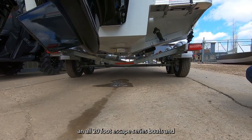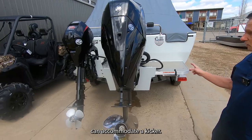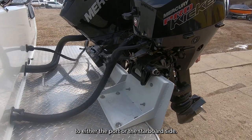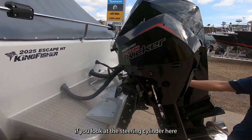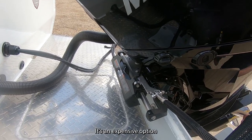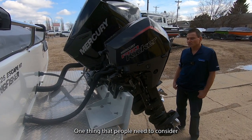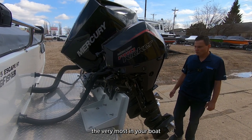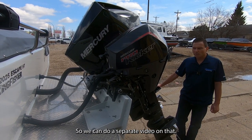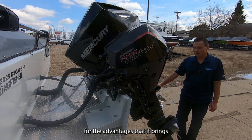Trim tabs are standard on all 20-foot Escape series boats and larger. The engine bracket can accommodate a kicker, and you can add that kicker bracket to either the port or starboard side. This boat is also equipped with an EPS steering system — electronic power steering. It's an expensive option but well worth considering. The one thing you use the most in your boat, anytime it's in motion, is your steering system. The EPS steering system is gaining in popularity for the advantages that it brings.